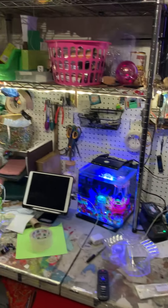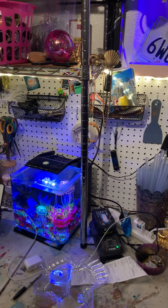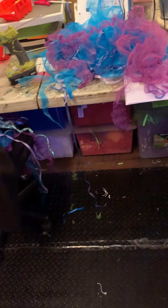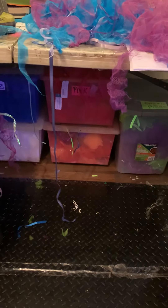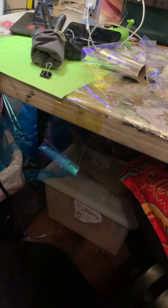Along the lines of utilizing every inch of space within reaching distance, I also have my boxes down here that are full of supplies, and they're on rollers. Those are also from Ikea — you get them in the kids' organization section for toy storage, and they're great.